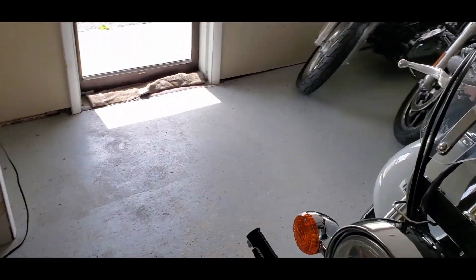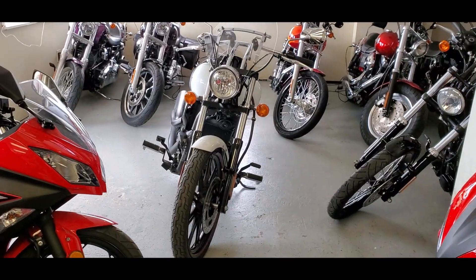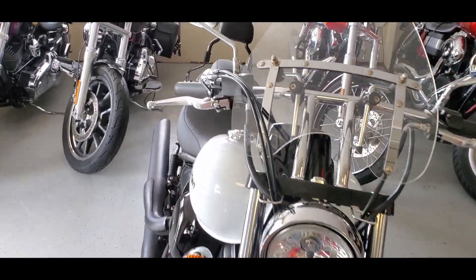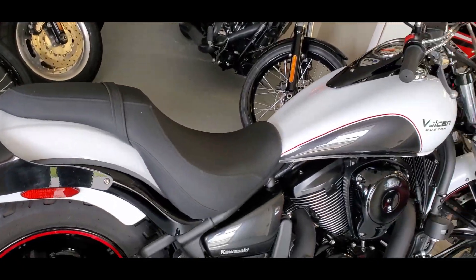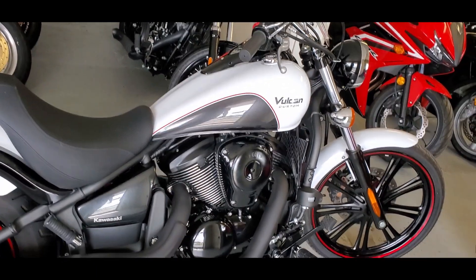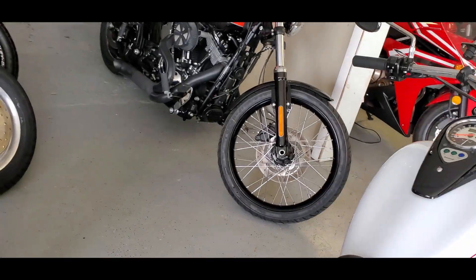You can see the good profile — just a good looking bike. That white and gray is classy looking, definitely a classy looking machine. You can easily see it right away.